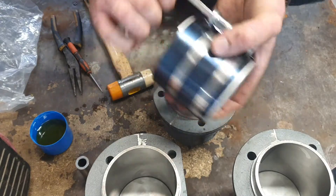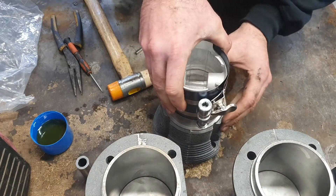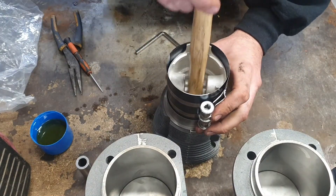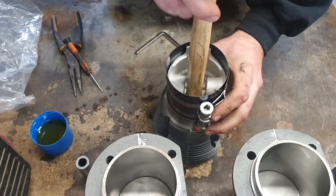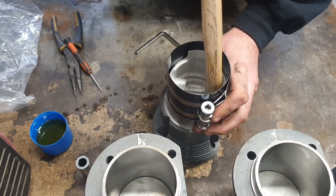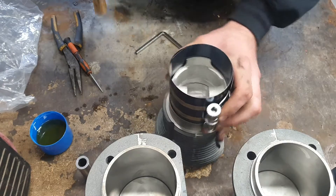I'm using a piston ring compressor to install the cylinder — it just helps it slide in a lot easier. I've used screwdrivers to do this in the past but this is far quicker. I just used the back end of a hammer to really gently tap it in. I've also oiled the inside of the piston ring compressor to make it slide in a little bit smoother.